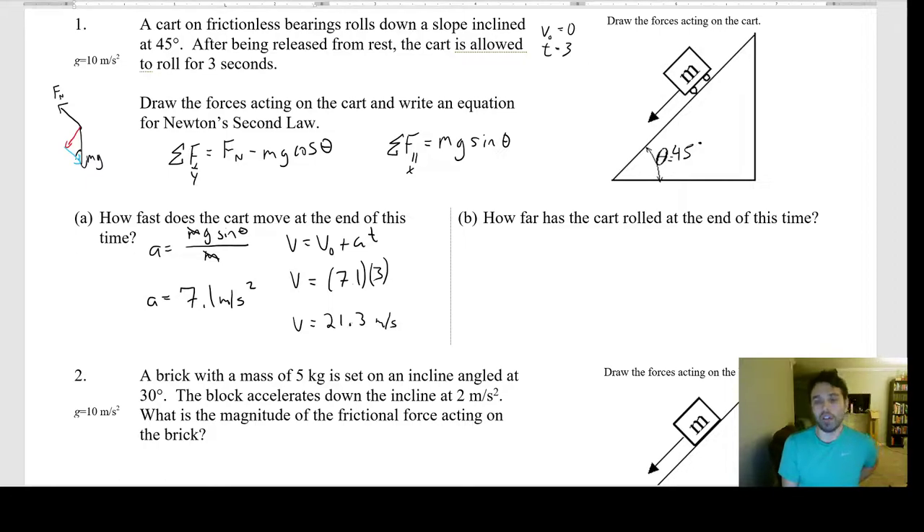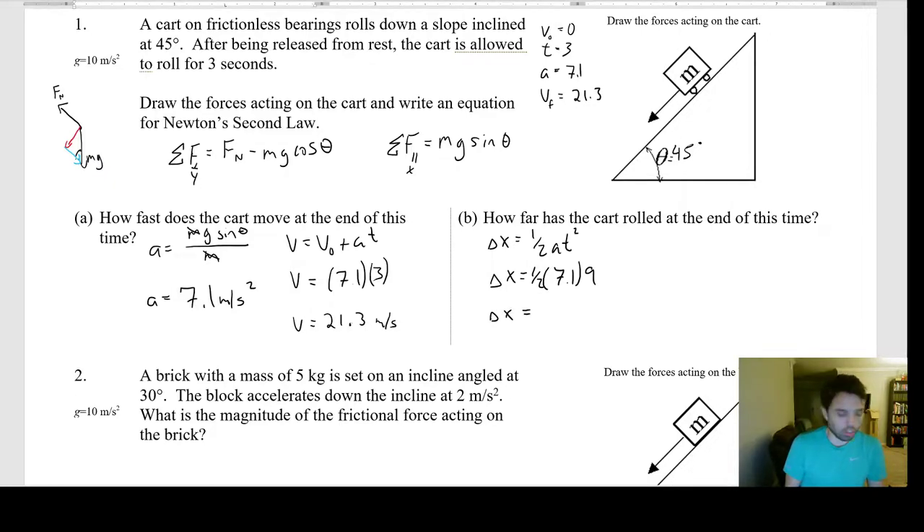Part C: how far has the cart rolled? We have acceleration 7.1 m/s², final velocity 21.3 m/s at t = 3 s. Using Δx = ½at² + v₀t. Since v₀ = 0, this simplifies to Δx = ½ × 7.1 × 3² = ½ × 7.1 × 9 = 31.95 ≈ 32 meters.